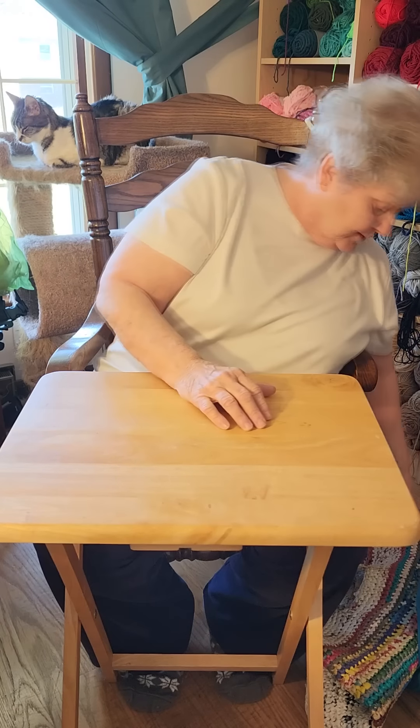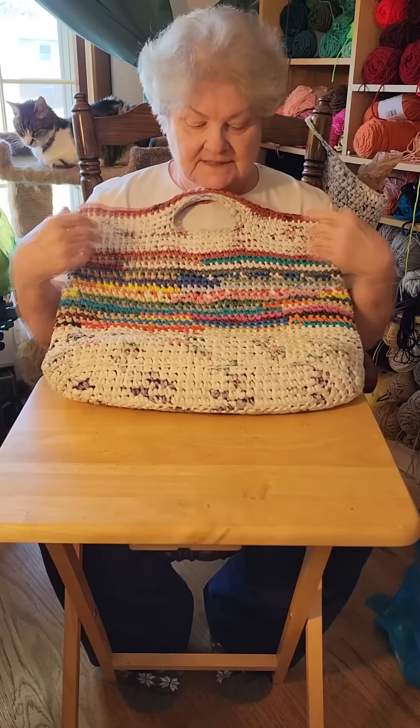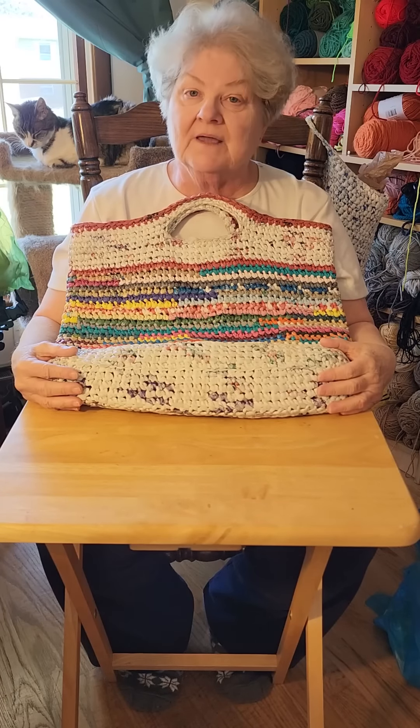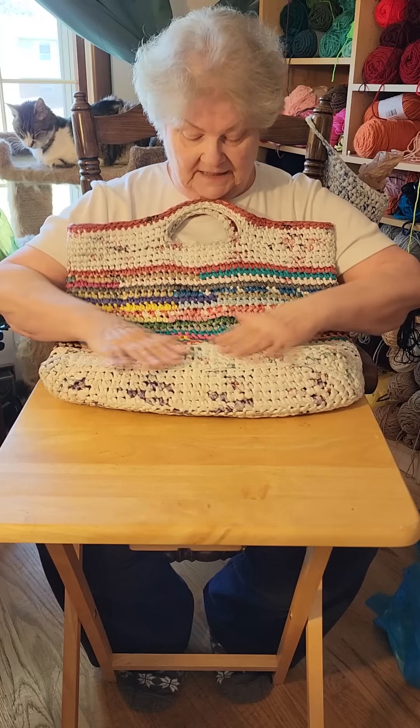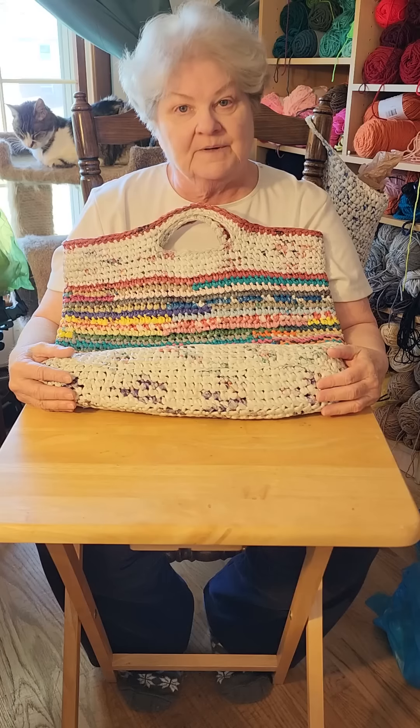Hey kiddos, it's Bonus Mom here. I did a live stream recently where I showed you how to make a plastic tote bag out of plastic shopping bags. This is my example. I've had this bag for something like 23 years and everything in this particular bag came from a shopping bag.